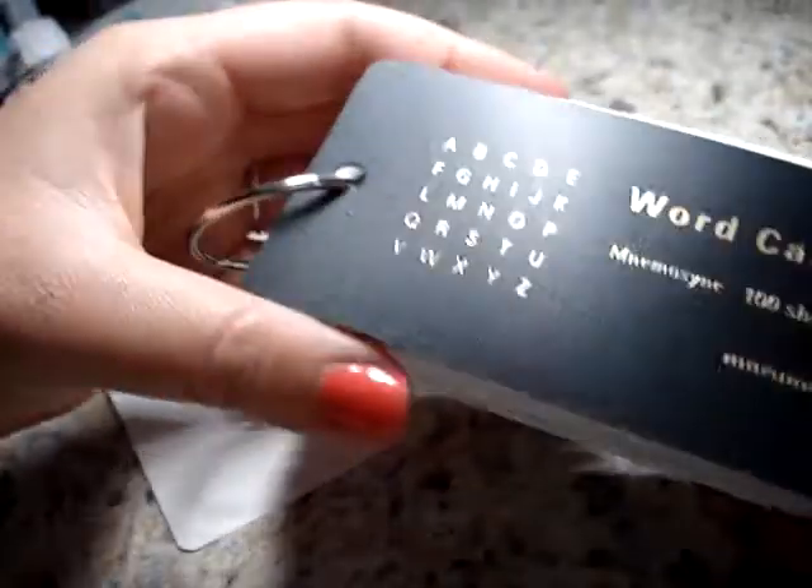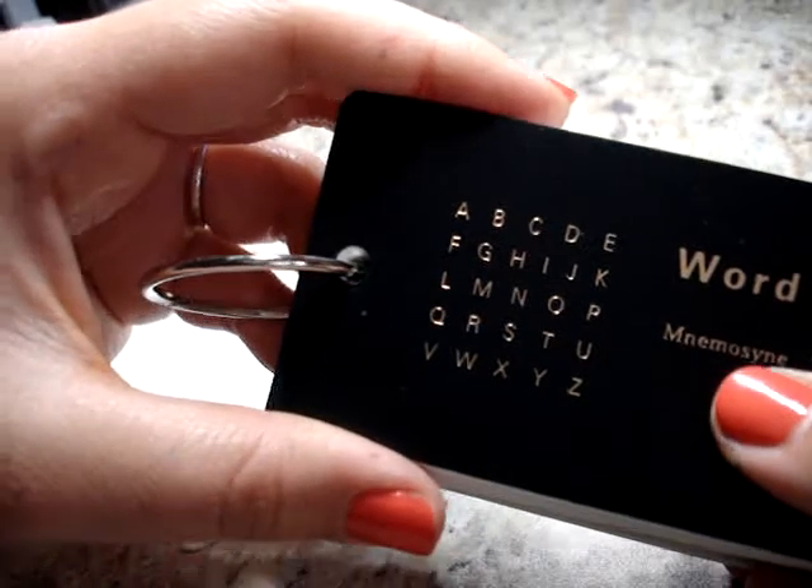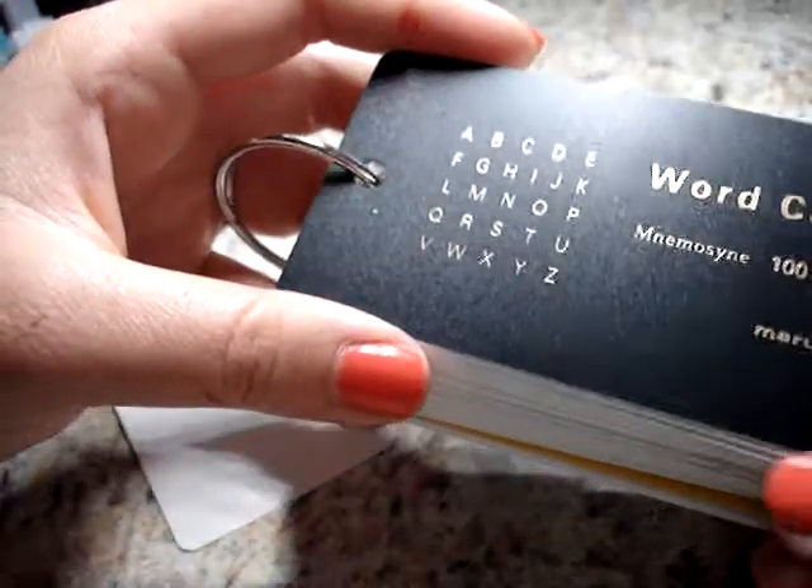I like to change things up, and a bottle is a huge commitment. So this is what the word cards stack looks like when it comes to you. The brand is Nemosyne — you can get it from JetPens.